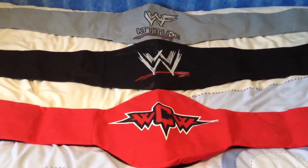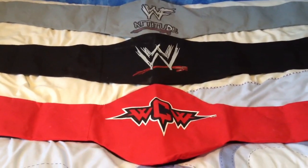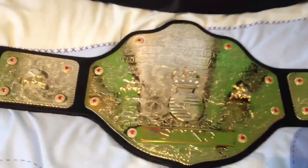Hi again, it's Pankal1985 with another video. This time I'm going to do three belts in one and here we go. We'll start off with the first one here, which is the WCW Big Gold.